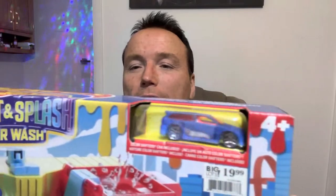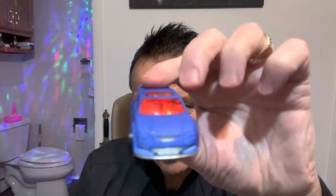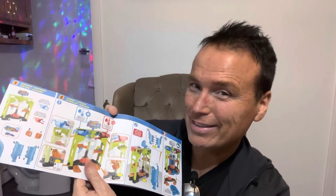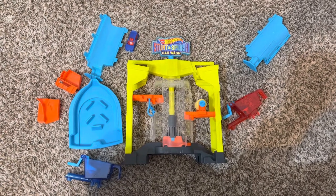First thing we see is the car that comes with this. I'm finding out the Hot Wheels toys are not the easiest to open — there's actually a perforation on here that I didn't see. Here's the little car that comes with it. It does come with some instructions. Here are all the pieces that were included in the box, including the car.